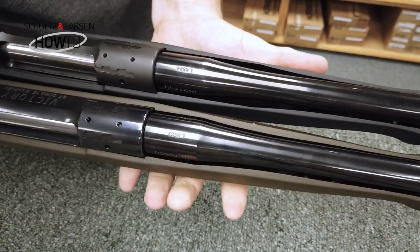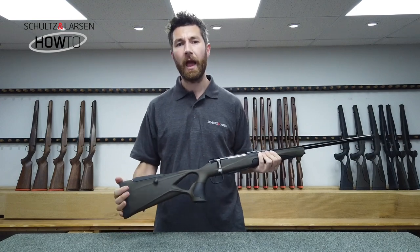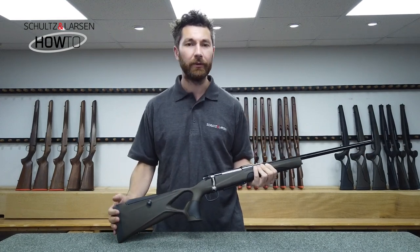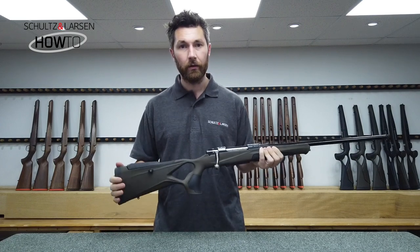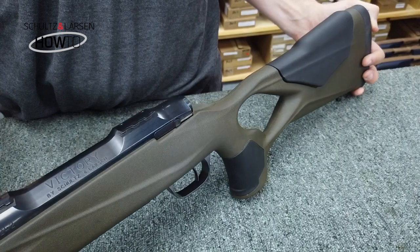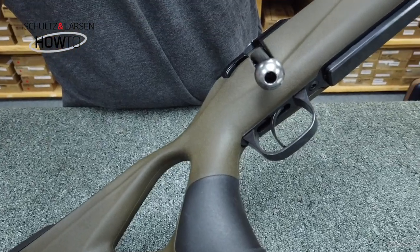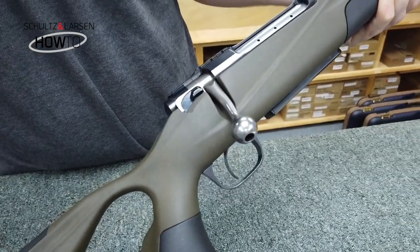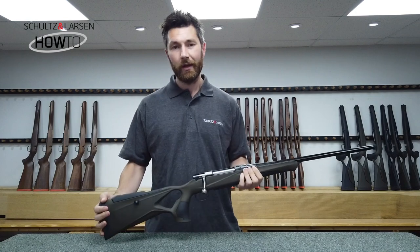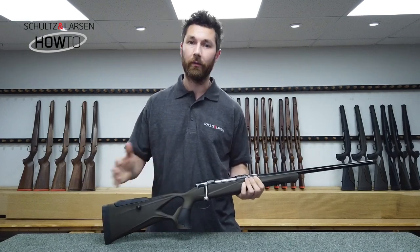A massive benefit of a synthetic stock is that it won't mark as easily, so if you are a bit heavy-handed and you've had wooden stocks in the past and you've had a few dents and knocks, the synthetic is probably the way to go for you. Also, the synthetic stock isn't affected by the weather, so come rain or shine it stays as it is and it won't affect your shooting whatsoever. Here in the UK where the weather's not all that predictable, that might be another reason to go for the synthetic over the Walnut.